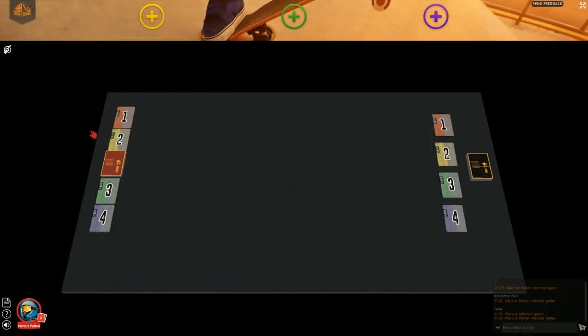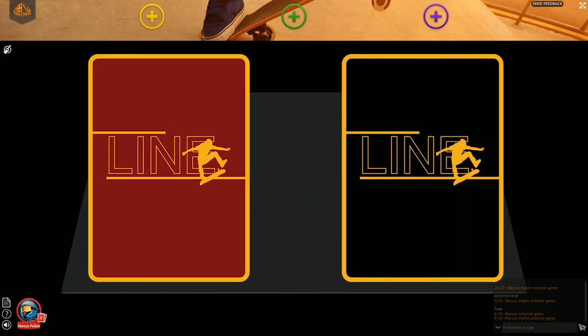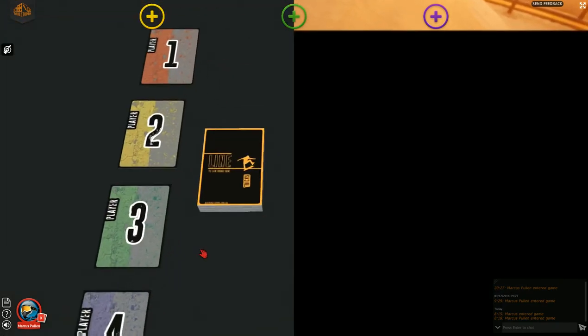You'll need 2-4 people to play Line. We have two types of card decks: the obstacles deck and the trick deck. To set the game up, place the obstacle deck to the left of the play space. On the other side, place the trick deck.